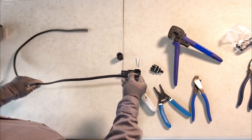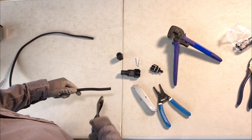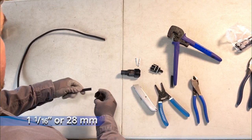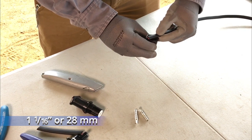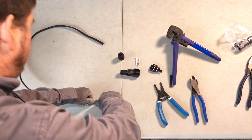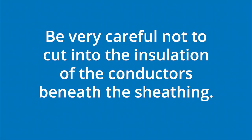Begin by determining the length of cable you need. Use the diagonal cutters to cut the cable. The connector nut width doubles as a jig for how much wire to strip from the outer trunk cable. Measure with the nut and then use the razor knife to strip 1 and 1/16th of an inch of the black outer jacket from the cut end of the cable in order to expose the black and red conductor insulation. Be very careful not to cut into the insulation of the conductors beneath the sheathing.